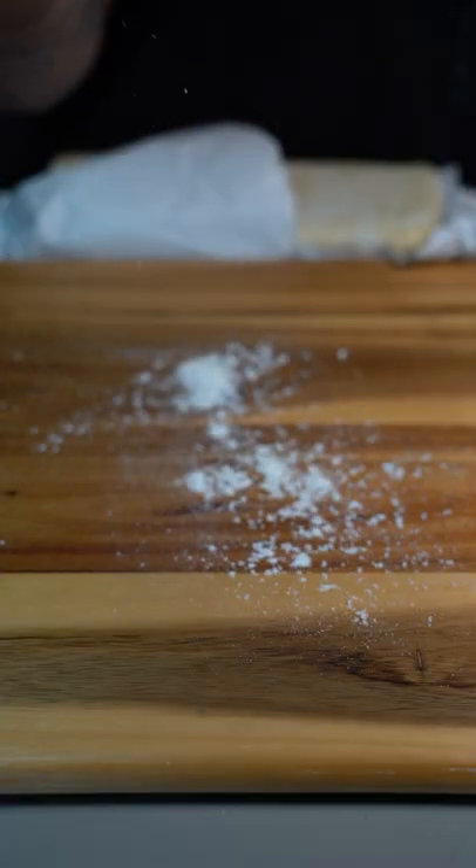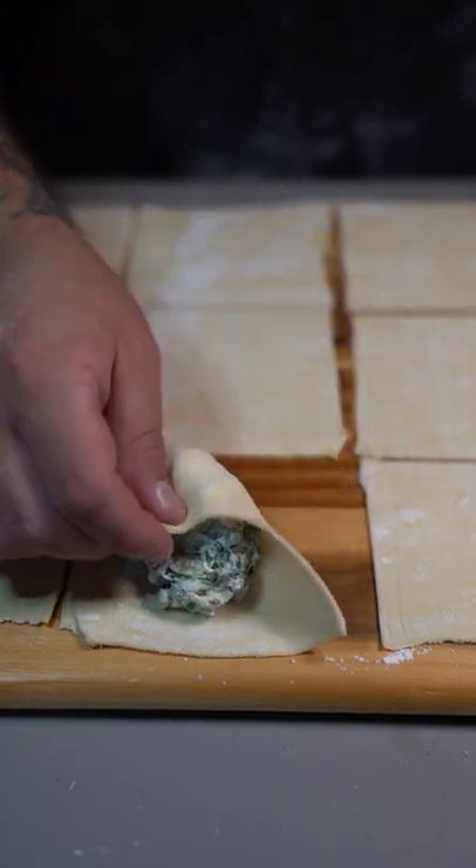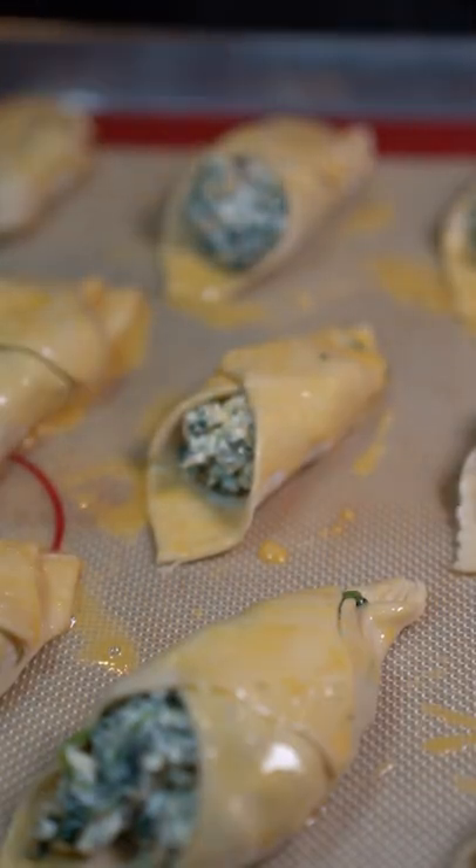Now mix. Puff pastry — roll out thinly and cut them. In the middle put some of that mixture, cross over one side then cross over the other. Brush with egg wash. Now into the oven at 400 degrees Fahrenheit until golden brown.